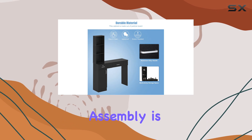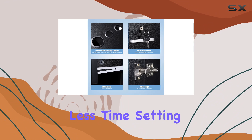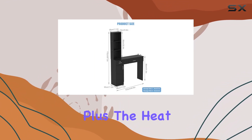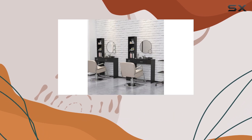This station seamlessly blends in while keeping your space organized. Assembly is a breeze with the clear manual provided, so you can spend less time setting up and more time focusing on your clients. Plus, the heat and scratch-resistant surface ensures easy maintenance.